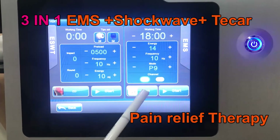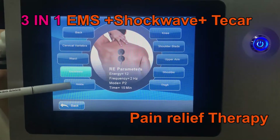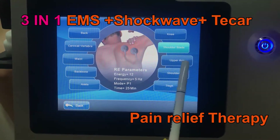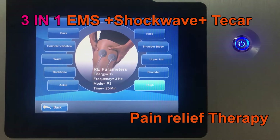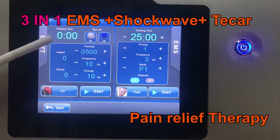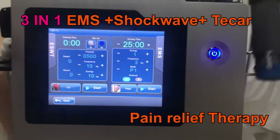Here is the treatment area. As you can see, it can be set as per the preset treatment date — you can according to the date do the treatment. And the shockwave and EMS can work at the same time. Now please look at the shockwave handle.